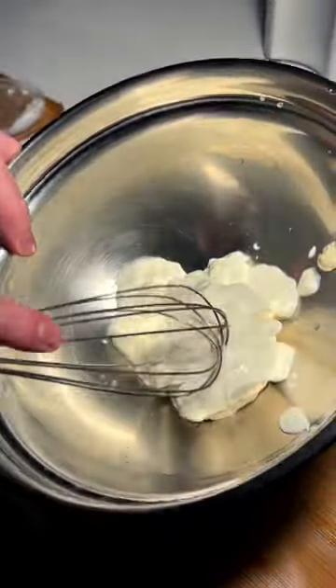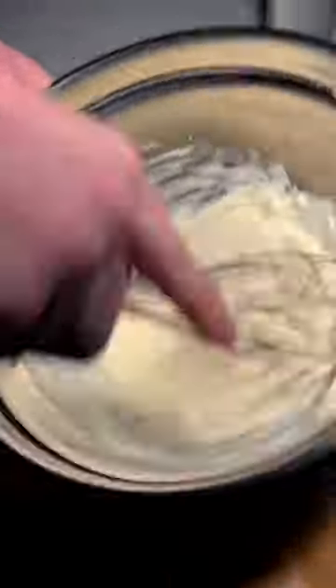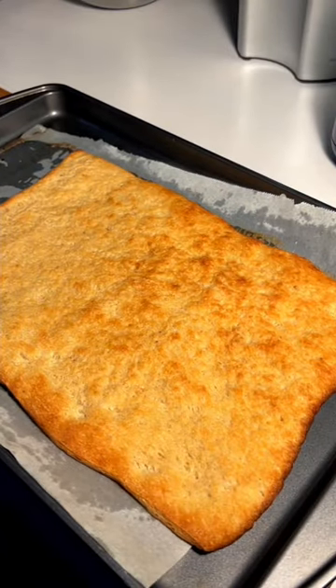To make it more malleable and spreadable, I'm just gonna mash that together with a whisk. 12 minutes later, the crust is nice and golden brown. We're gonna let this come down to room temp and then dress it up.